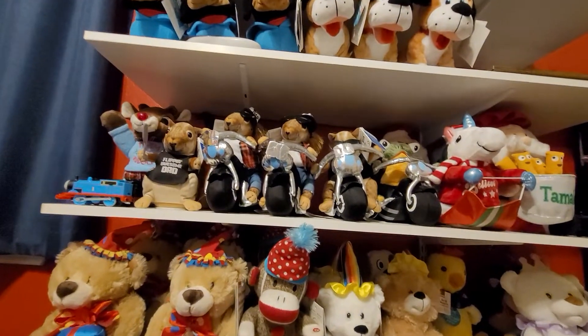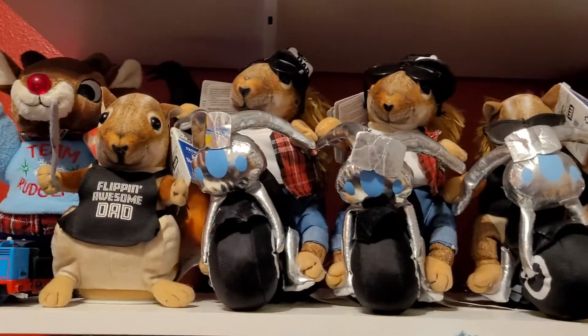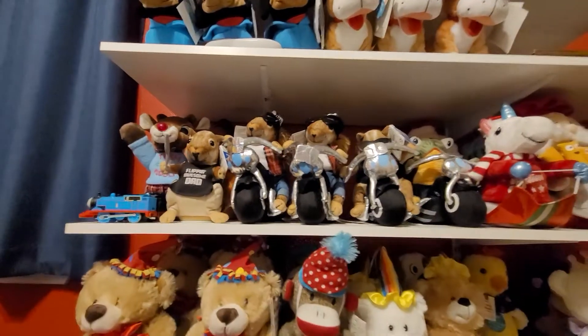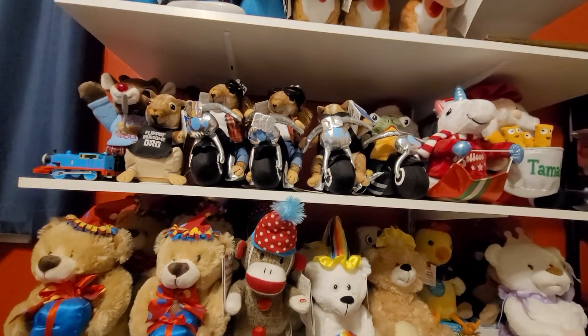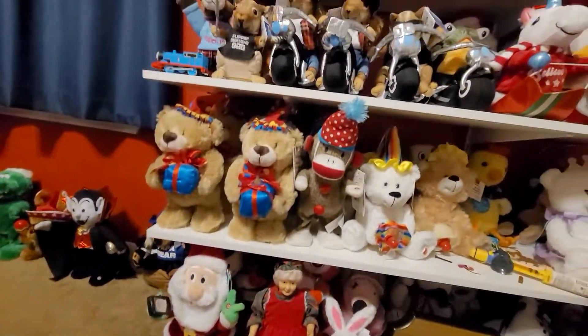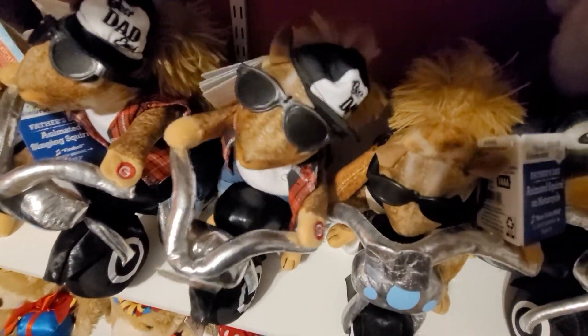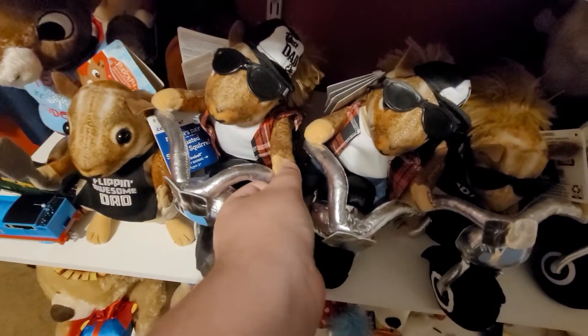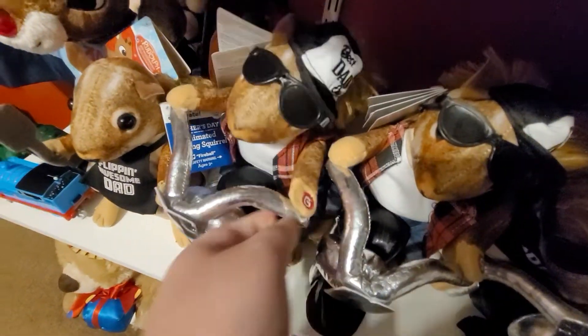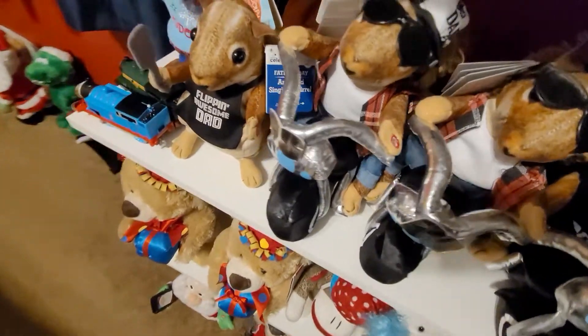I also got the new motorcycle squirrel. The reason why I have two is — well, that's the one I bought first. And my mom and dad were at Walmart and my mom bought me another one without knowing I already had one. So that's why I got two. They work perfectly fine, although this one barely moves its hands that great.